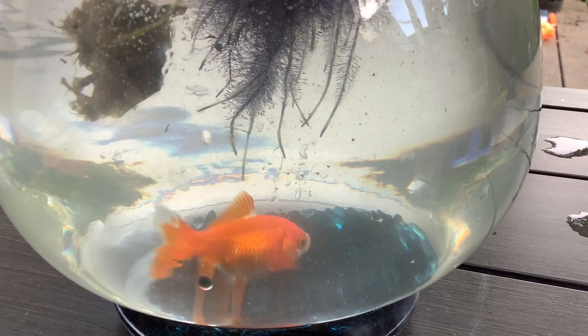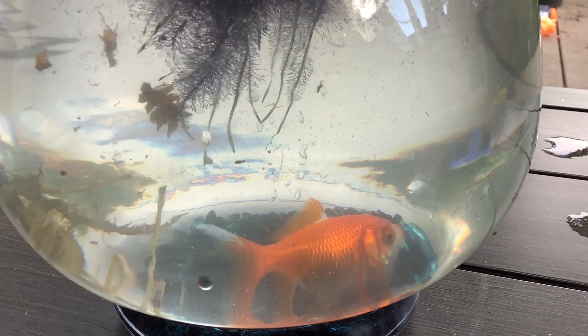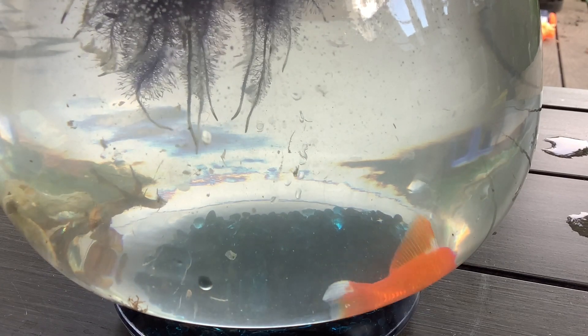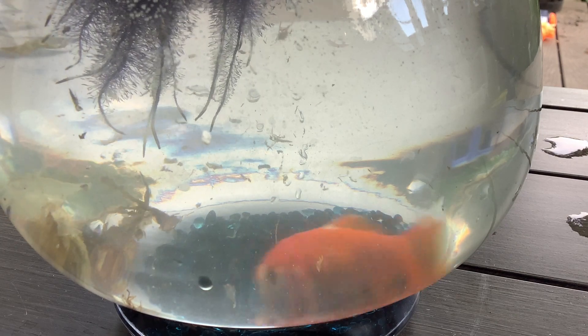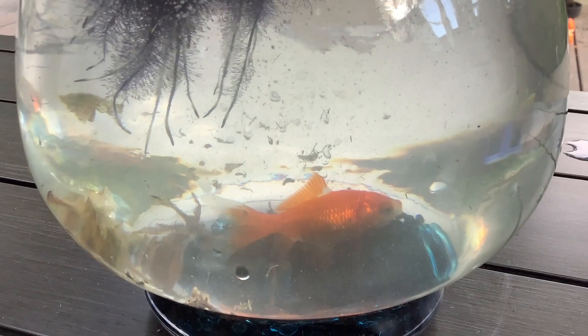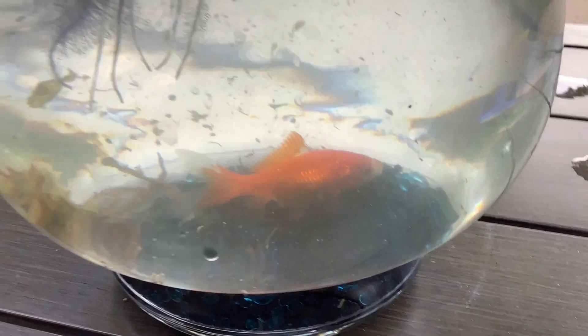And there it goes into his new home. Now it just wanders around in there. Nothing nasty — you can see just some little worms that live up in the pond plant roots and then just fall down there. So there's my pet goldfish in his new tank.